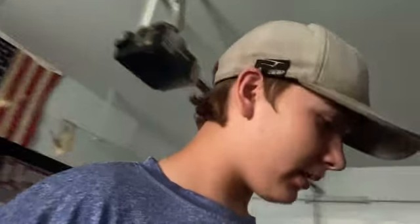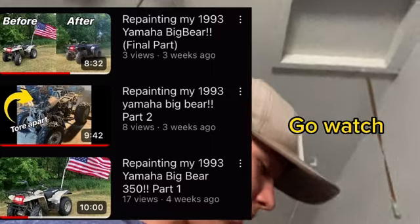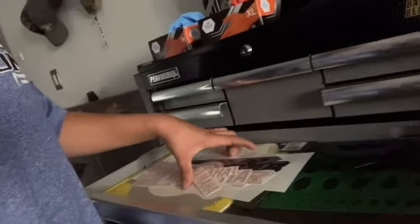We got a good video today — we're gonna be putting decals on my four-wheeler. As you saw in the previous couple of videos, I repainted it, so we'll be putting some decals on there. We got a drawer full of Big Bear and Yamaha stickers, so we'll be throwing those on to make it look like a proper Yamaha.